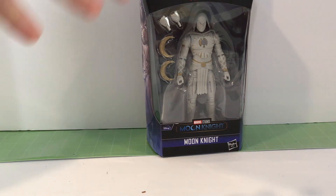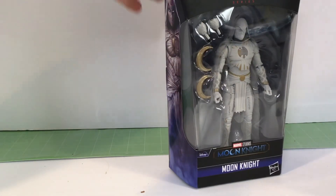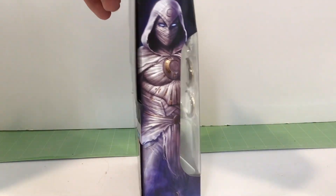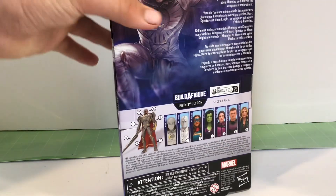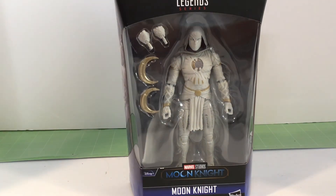As you guys see right here, the box is pretty basic. It's a normal version box. You can see most of the body. He doesn't have that many accessories, as you can see. And you can see his Moon Knight silhouette and Moon Knight on the back again. So I'm just gonna get the box open and I'll be right back.